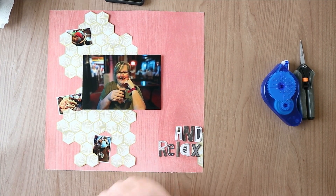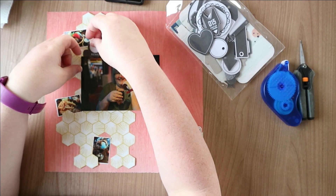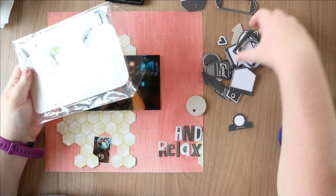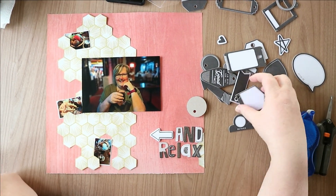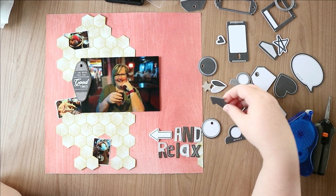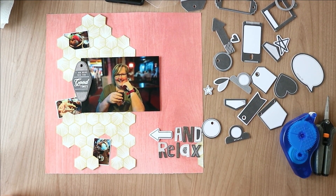I decided to put the title on the side bit where I put a bit of extra pattern paper. I've turned my strip around with the hexagons so I've got where I've cut bits out for movement and interest along the left. Then I'm getting these huge chipboard pieces out to see if any of them I could use — I was thinking of doing my journaling on that speech bubble but changed my mind and used a tag instead. Then I just get some hearts out to put on the little photos. Scrap Timber is Laura Albertson's Scrappy Sisters, and there is a playlist which I'll pop in the description.